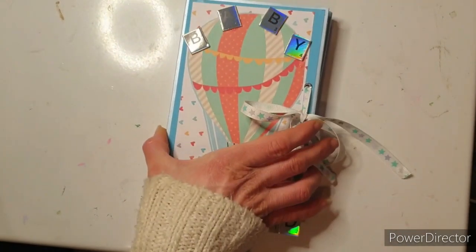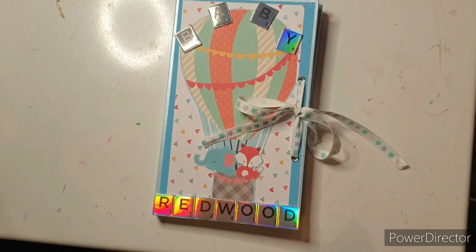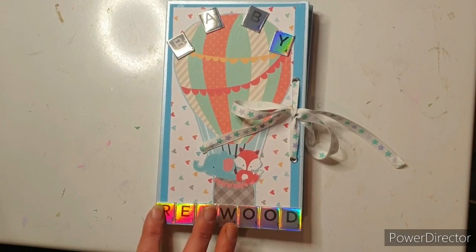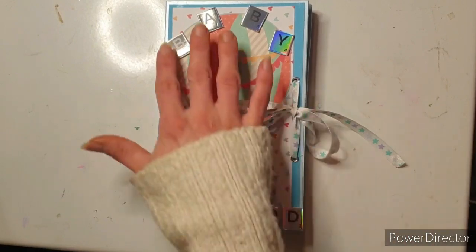So this is what I made — I did start this before the operation and then I finished it very slowly since last Wednesday when I had my operation. So as you can see it's for a baby. I absolutely love these tiles. These are by Trimcraft — I think they actually come under the Dovecraft umbrella, but aren't they beautiful?